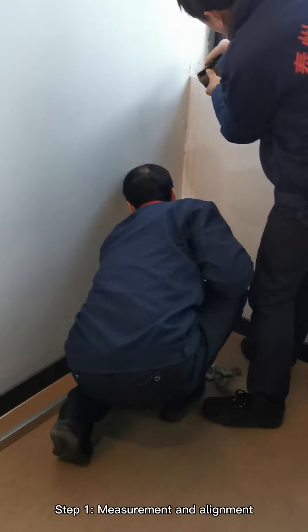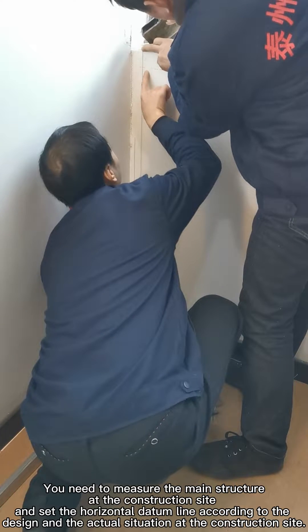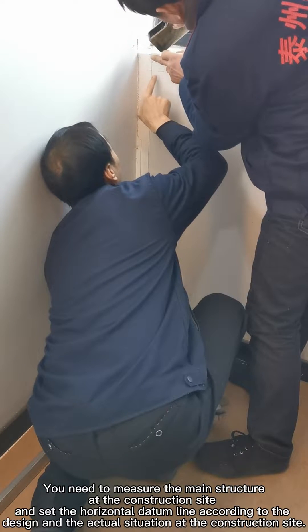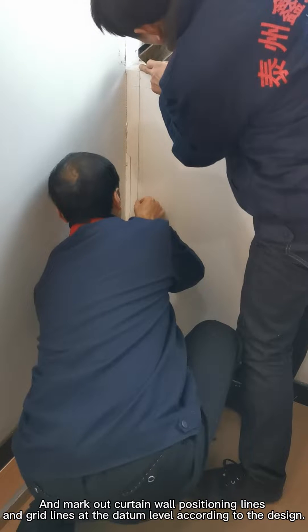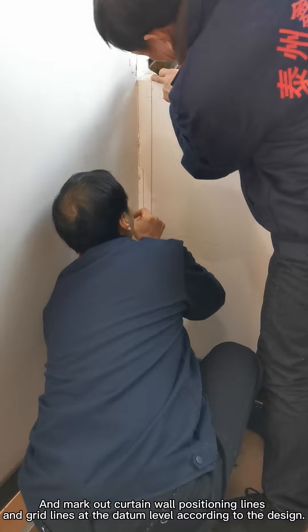Step 1: Measurement and Alignment. You need to measure the main structure at the construction site and set the horizontal datum line according to the design and actual situation at the construction site. Then mark out curtain wall positioning lines and grid lines at the datum level according to the design.